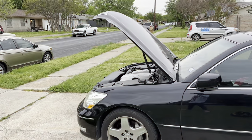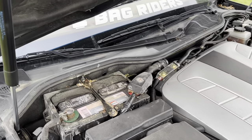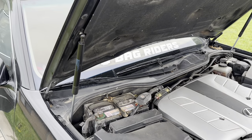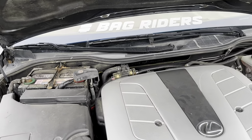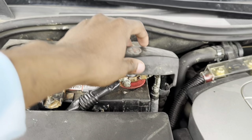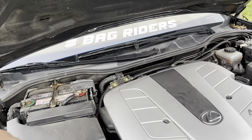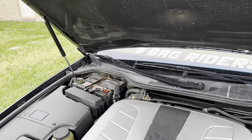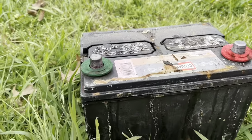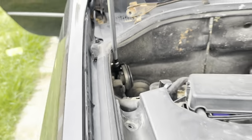First thing we're gonna do is get the hood up. We're gonna isolate the battery right here — disconnect the negative first with a 10 millimeter. The battery is now isolated. I'm gonna show you how to remove the cover — that's my whole battery right there. Now it gives us access to run the whole wiring harness through here.